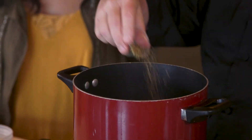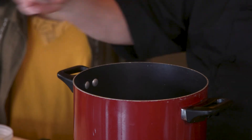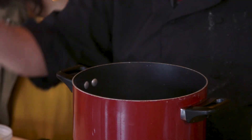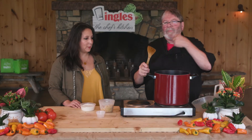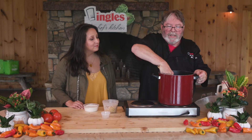Then we're going to season it all. I've got a little oregano and a touch of thyme, some salt and pepper, and just a dash of red pepper flakes. Got to have some spice — just a little bit to get it in the back of your throat.